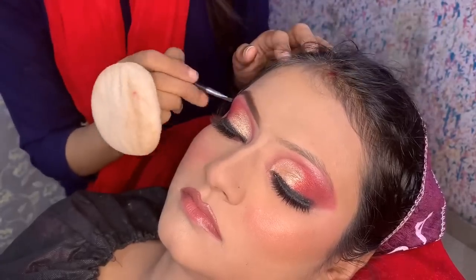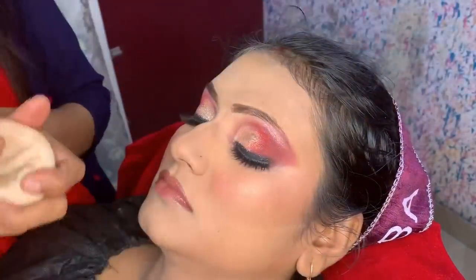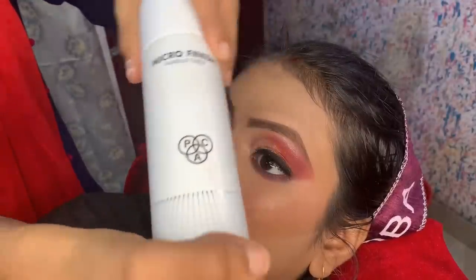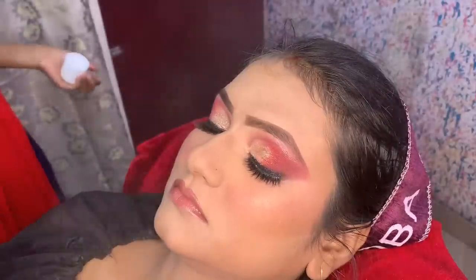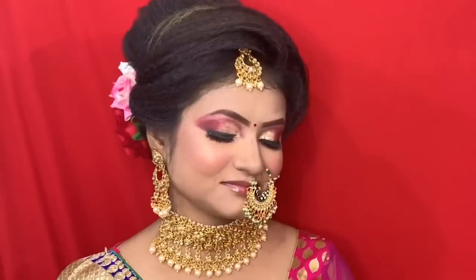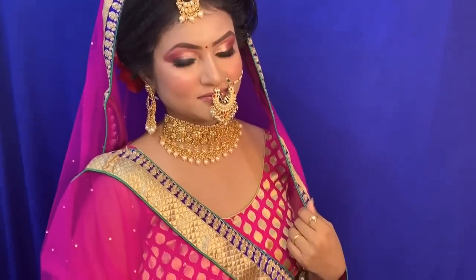Next, I filled the eyebrows using Miss Claire's eyebrow kit, which you can check in my previous videos. The link is in the description box. There is a sale running on Nykaa — it will go fast, so take advantage of it. I used the Pack setting spray last. I forgot to show the inner corner — I applied the same highlight color on the brow bone and inner corner.